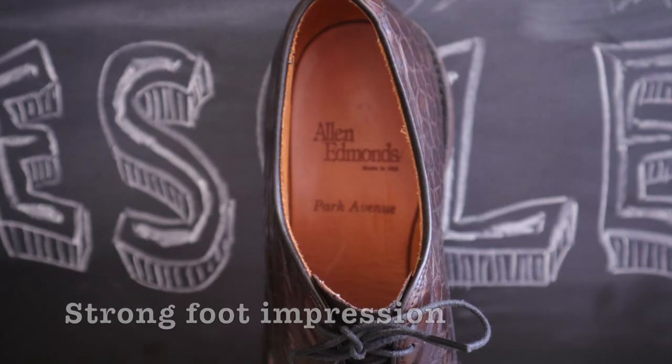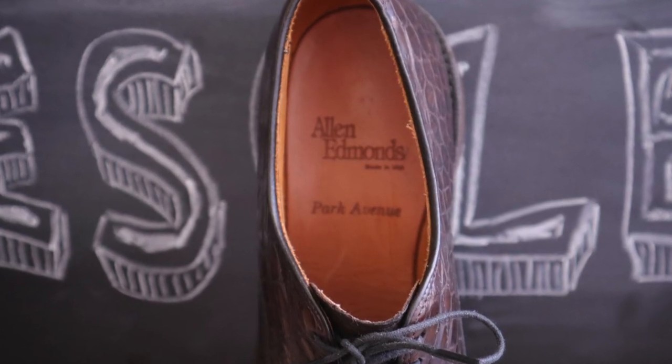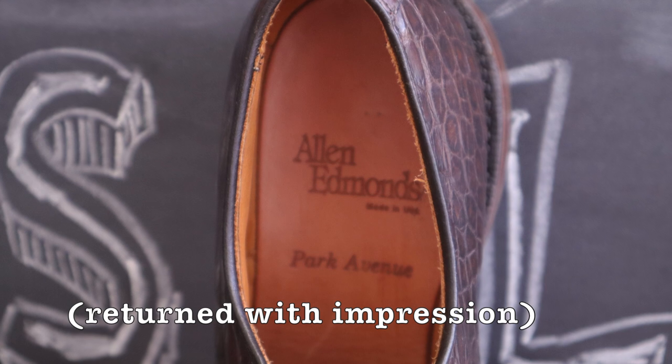Furthermore, there was a strong impression in the shoes as the customer had worn them on carpet for a few days before deciding to return them. I'm actually surprised Allen Edmonds accepted this as a return.